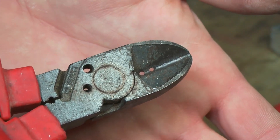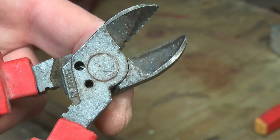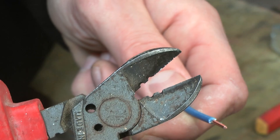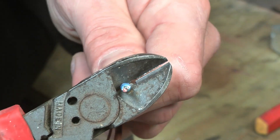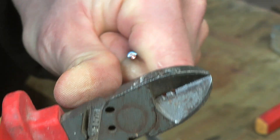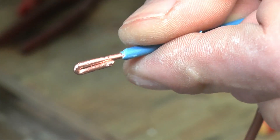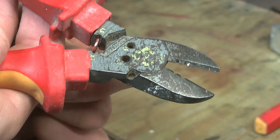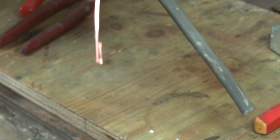Those two little half moons on the cutting blade — they're perfectly sized to strip 1.5 and 2.5mm cable with zero effort. Just pop the wire into the correct hole, pull up, and watch that insulation slide right off. Sometimes you'll need to double the wire over to give it a bit more strength. No problem for function number three — just use this handy little slot underneath to form a perfectly folded wire end.